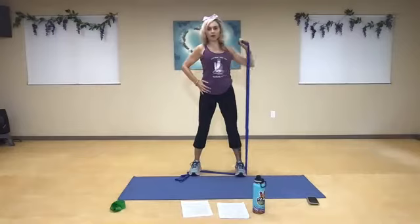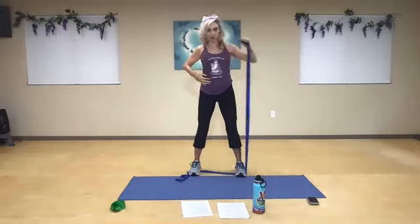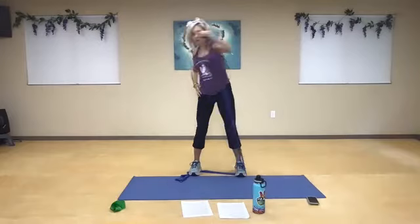Now really reach all the way to that corner and pull. Inhale, exhale. Without coming any higher than your shoulder, reach and push and pull. Good. Four more. And three. And two. And one.